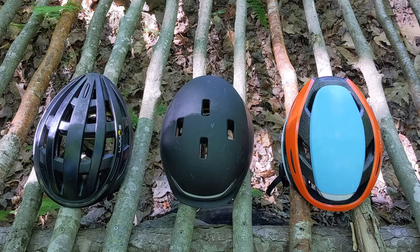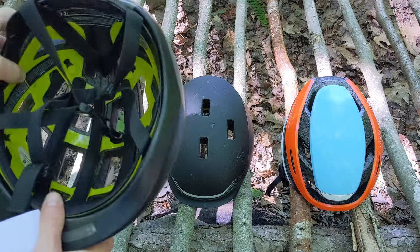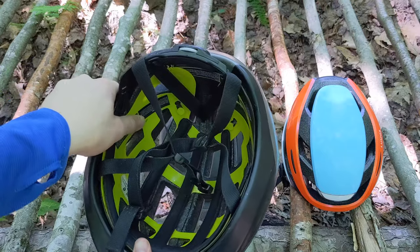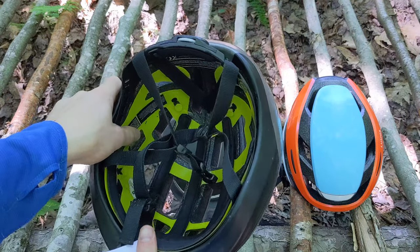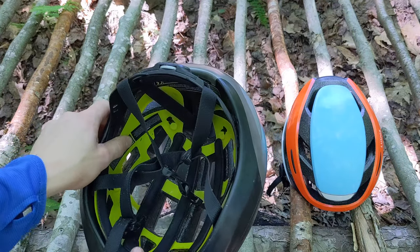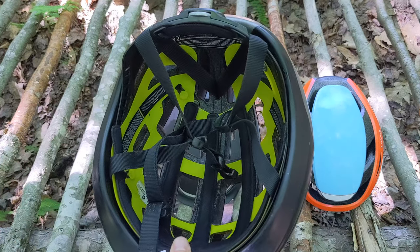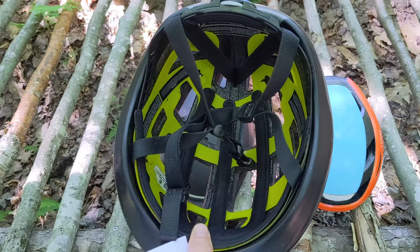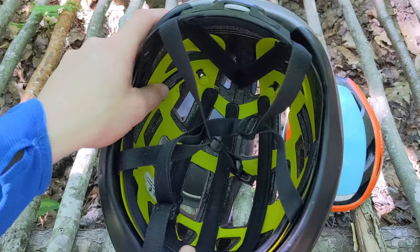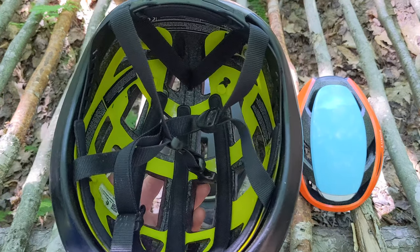All three models shown have MIPS, which stands for Multidirectional Impact Protection System. It is a liner on the inside that can rotate independently — on this helmet, that's the yellow part — and that can help dramatically when you have a crash with directional impact. Studies have shown this adds quite a bit to safety. They do make models without MIPS, although I would not recommend them. I think everyone and everyone's brain deserves MIPS or a similar rotational impact technology.